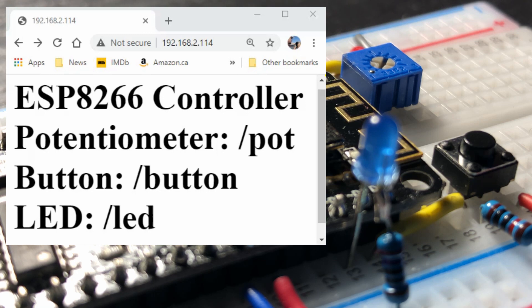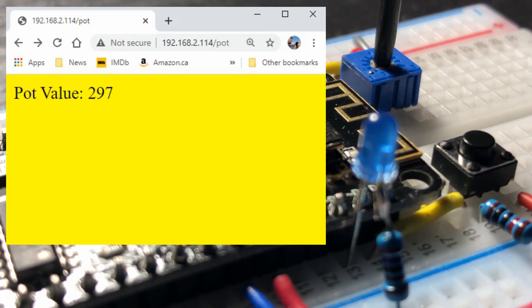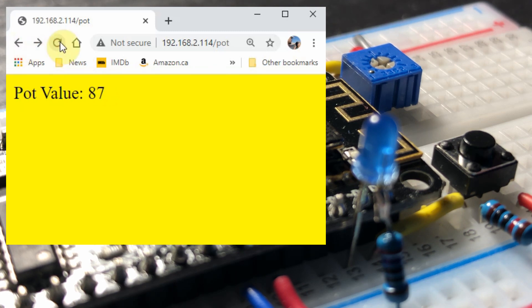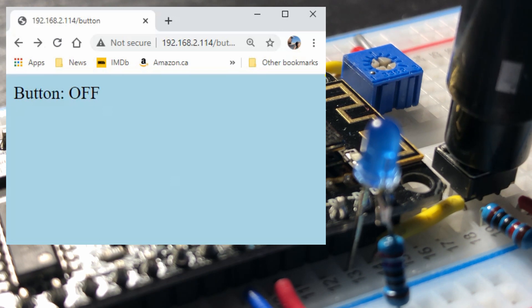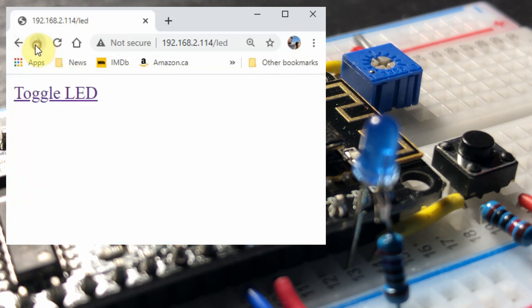For a quick demonstration, we enter the IP address on the web browser and now we are at the main page. We go to the next page and note how the potentiometer value is changing, and also note that the page is continuously being refreshed. On this next page, see how pressing the button changes the status of the switch. On this last page, clicking on the link will toggle the LED status.